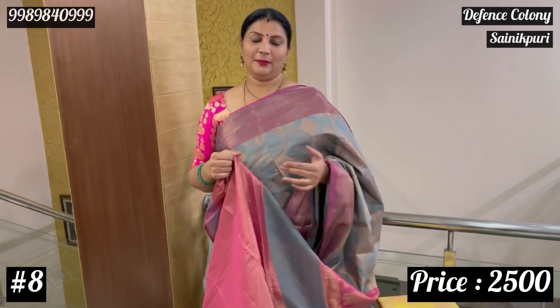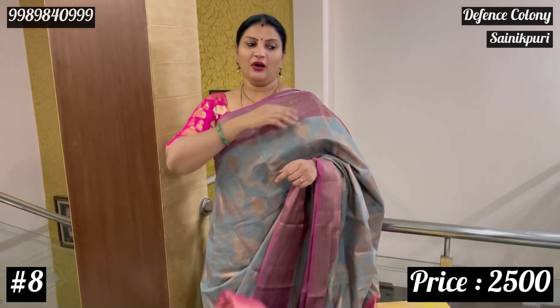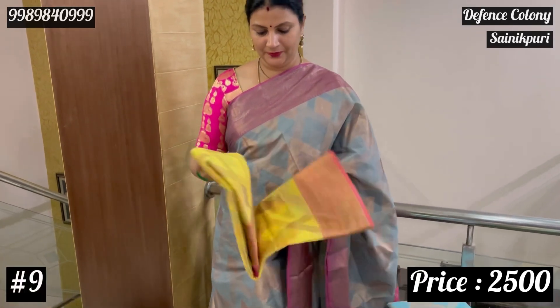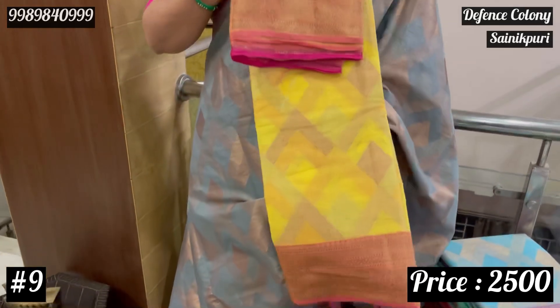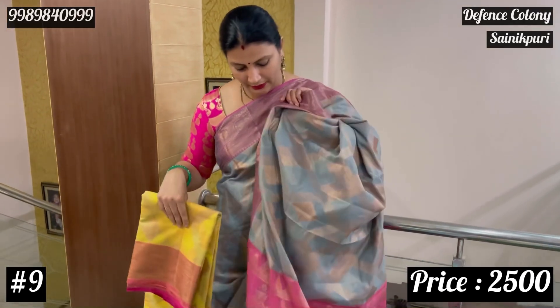If you want to make a pattern, this brocade blouse works well. This brocade blouse can be used with any other dark color saree. For the next combination, use yellow combination or peach color with the blouse.